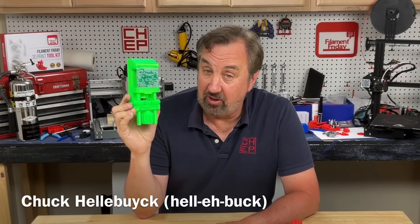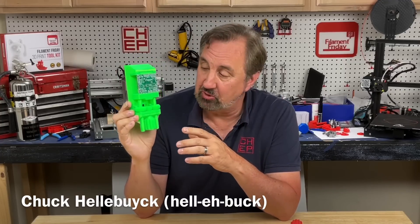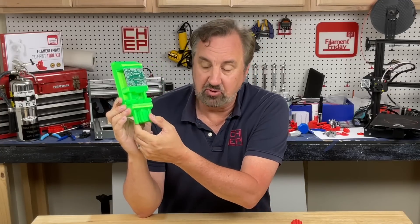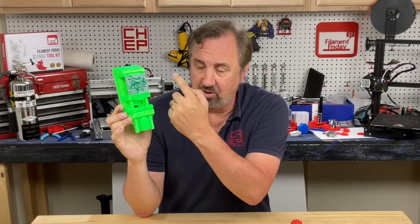Five years ago I 3D printed this — a vise for holding circuit boards. I use it all the time. It's one of my most useful tools. Two complaints: the handle's too short, it gets blocked by the threaded rods, and the threaded rod pitch is too slow. It takes forever to crank this thing tight.